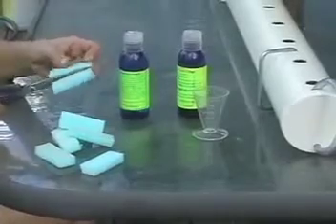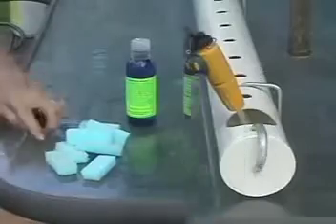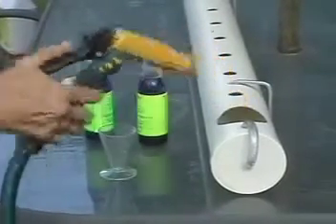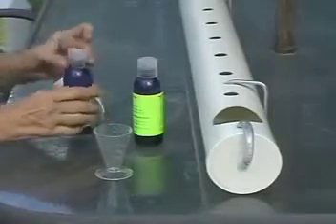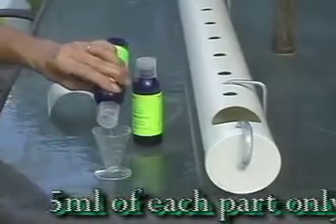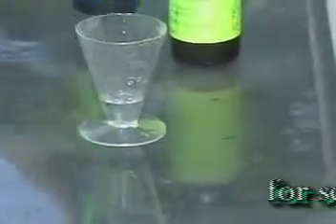Cut your foam packing into strips around 20mm or three-quarters of an inch wide. Now you can add a couple of liters of water to your planter. In concentrated form, calcium and phosphate tend to form a nasty brown sludge which plants can't use, so it's always best to mix the two parts separately into water.